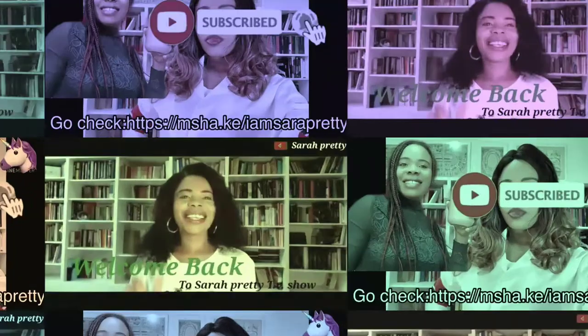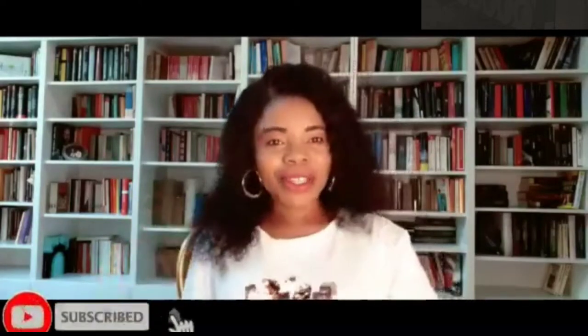Forever young! It's your girl Sarah Pretty. If today is your first time coming across my channel, I'm Sarah Pretty — I film about flat tummy, beauty and lifestyle. Please don't forget to hit the subscribe button and hit the notification bell so whenever I upload a new video you will be the first to be notified.